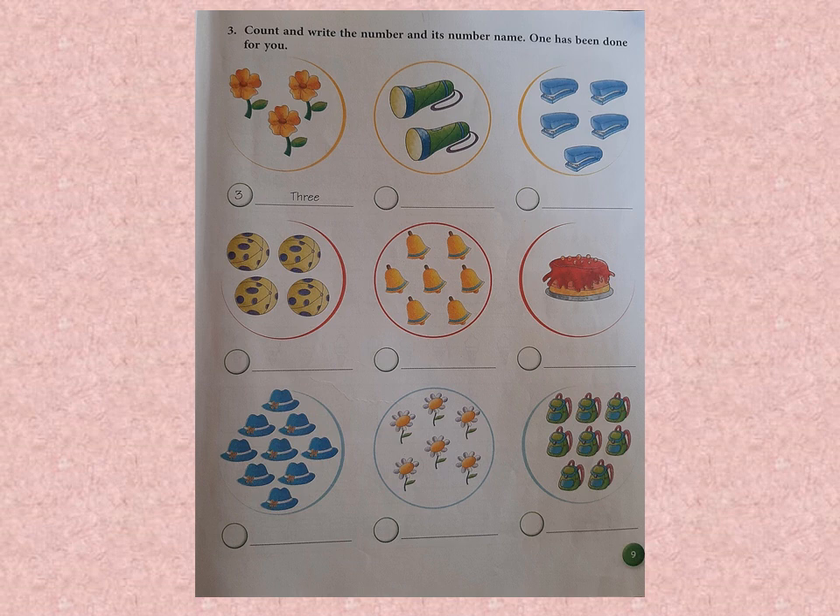Next one — how many balls do you see? 4. So we write the number 4 in the circle, and then write the number word F-O-U-R — again, F should be capital.